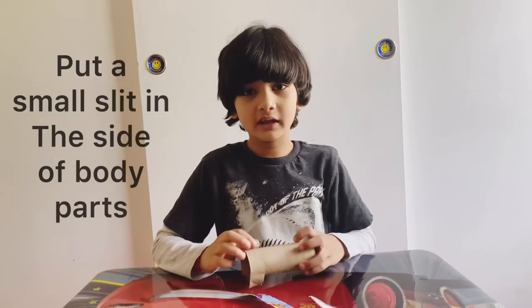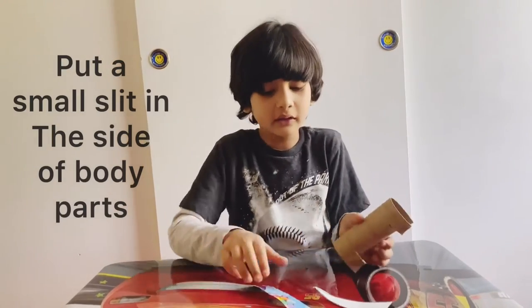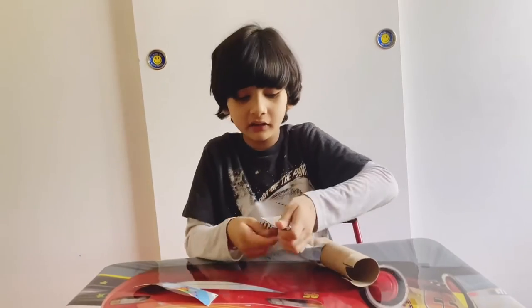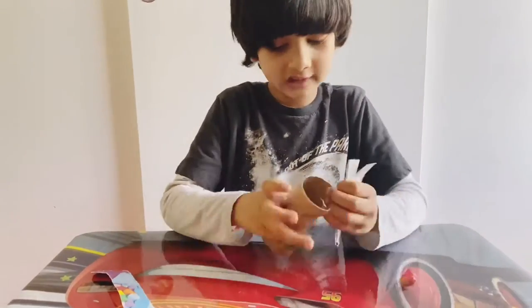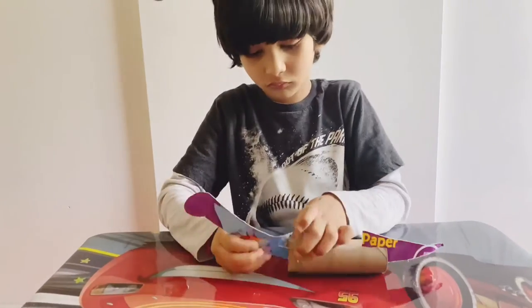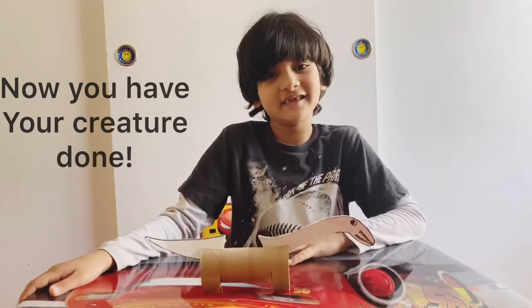Now the way we want to attach it is to make it look here. That's it — it's standing still, and it's done.